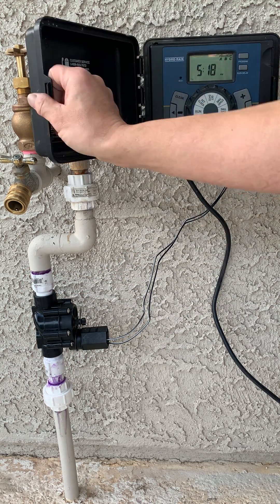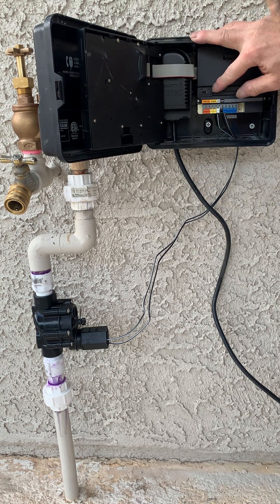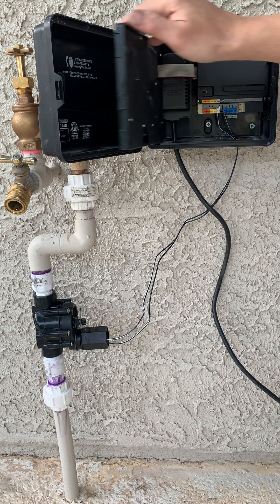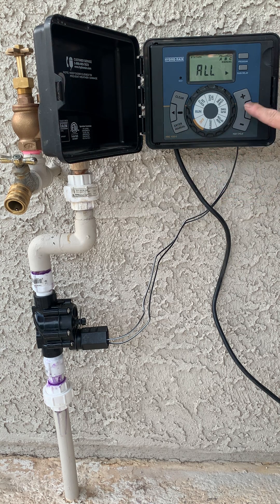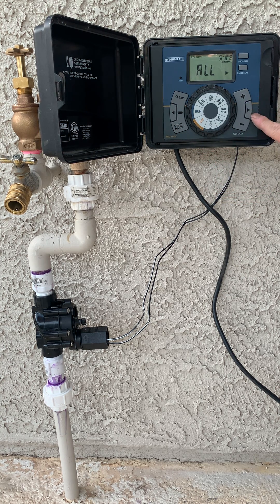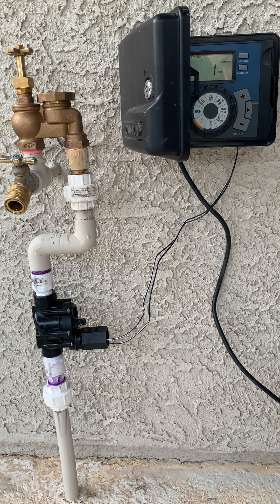Now we're going to open the timer and set the switch to rain sensor off so it ignores the inputs to the rain sensor. We're going to run the system for just a couple of seconds to make sure she runs. Turn on program station one for a minute. Enter. All right, and now she's running.